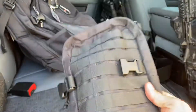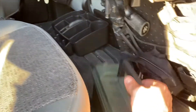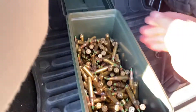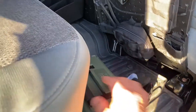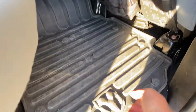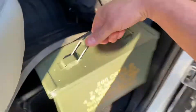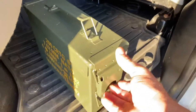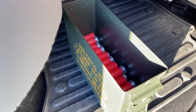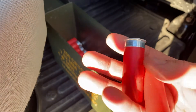This bag is usually where I keep some Tannerite — it's empty right now because we were out at the range having fun. Here is some extra 5.56 green tips, I keep those in here. What I really like about this truck is the fact that it has a bunch of storage. Underneath here there's storage — I keep an ammo container under here.